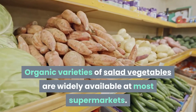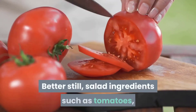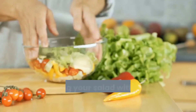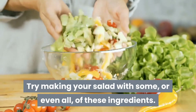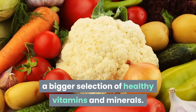If it's organic, even better. Organic varieties of salad vegetables are widely available at most supermarkets — make sure they are all organic. Better still, salad ingredients such as tomatoes, peppers, and salad leaves are really easy to grow at home. Try making your salad with some or all of these ingredients. Remember, eating a variety of colors means you're getting a bigger selection of healthy vitamins and minerals.